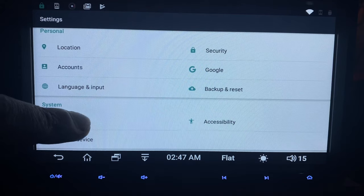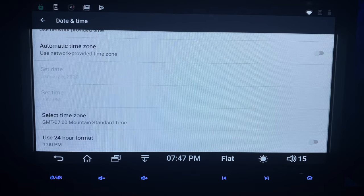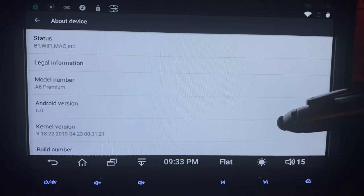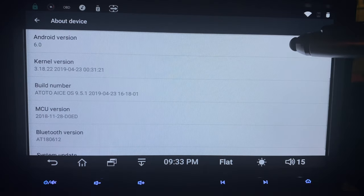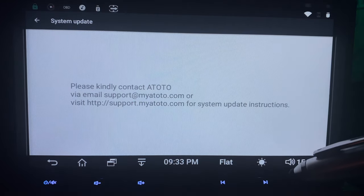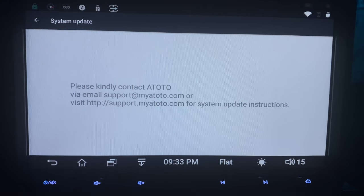Let's go ahead and get the time set really quick. Make sure you pick your time zone. Here's about the device settings — it'll show you the Android version, CSS 6.0, the build number, MCU, and Bluetooth version. To update these units, you've got to go out to Atoto's website to get the latest downloads. I won't be doing that in this video, but I suggest checking out their site anyway.